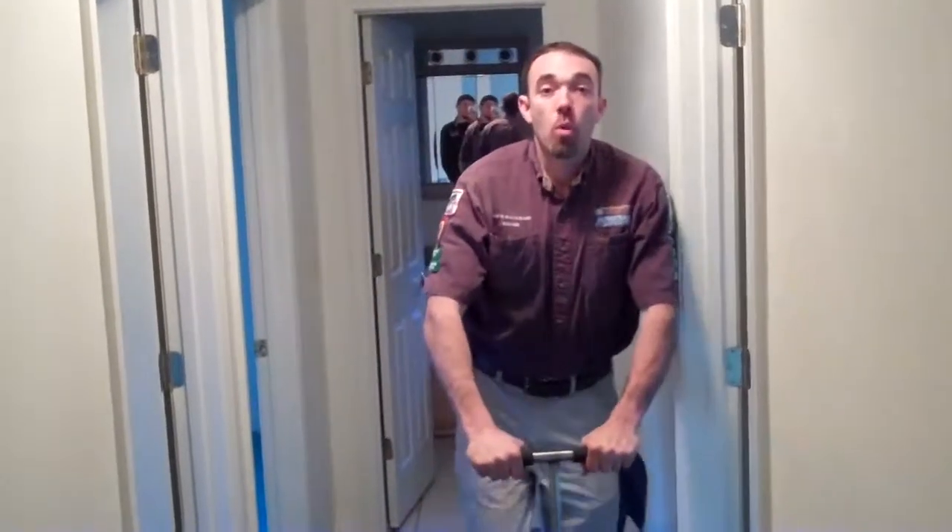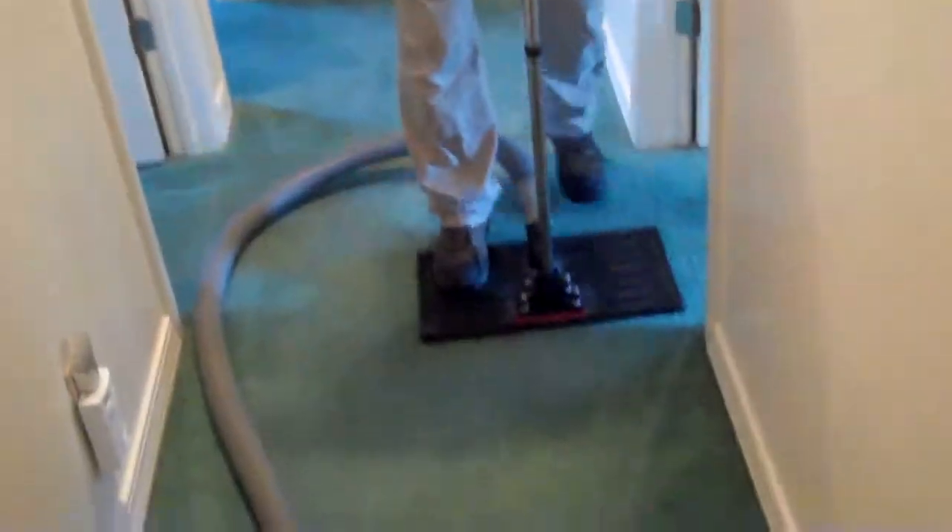After surveying the job and coming up with a drying plan, the next step is thorough water extraction. This step is one of the most important because you can remove up to 95% of the water before you even begin drying, and the more water you remove through extraction the less days the equipment has to be in the house to dry the materials. Here we're removing water from the carpet using our subsurface extraction tool, which removes the water from the pad under the carpet, draws it up into the carpet, and removes much of the water in the carpet as well.